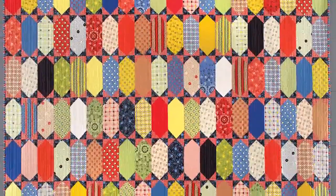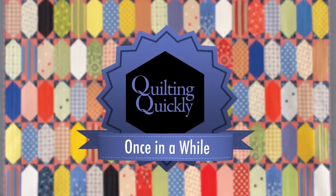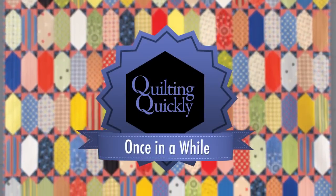Welcome. My name is Colleen Tauchy and I'm a sewing specialist here at Funs & Porter. In this Quilting Quickly tutorial, I'm going to show you how to put together the simple blocks in the quilt called Once in a While. If you'd like to purchase our pattern, please visit our website.